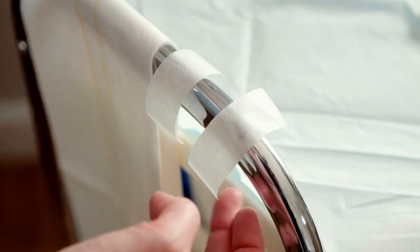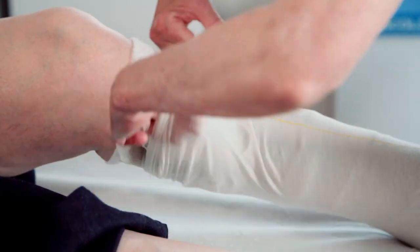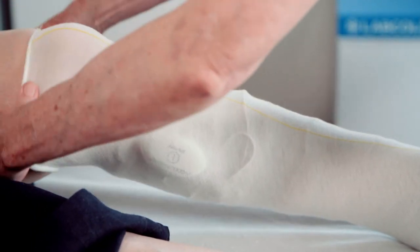Secure the wires and device with tape at the top of the leg away from the tibial crest and secure with a tubular stockinette.